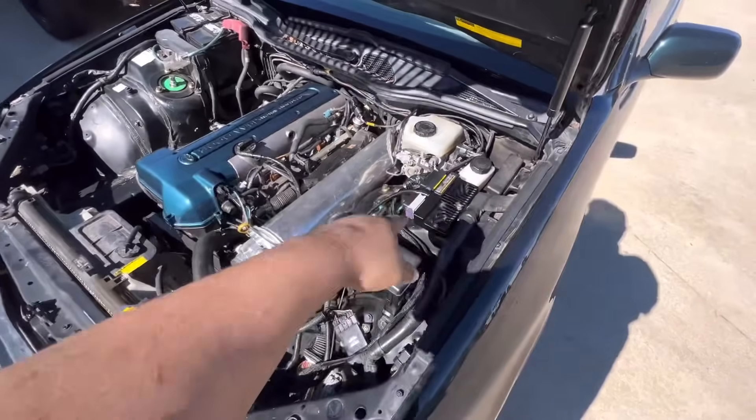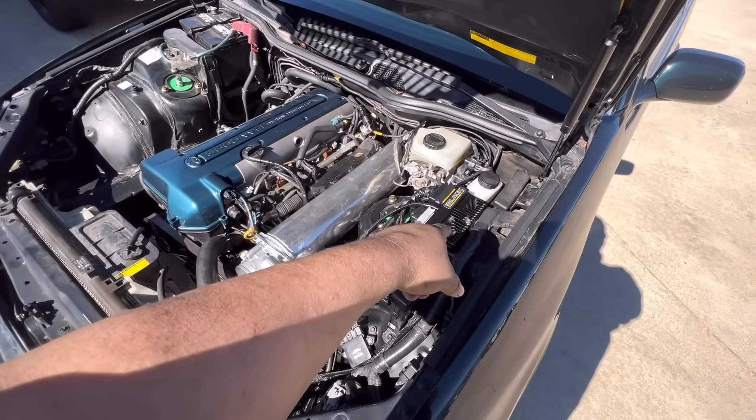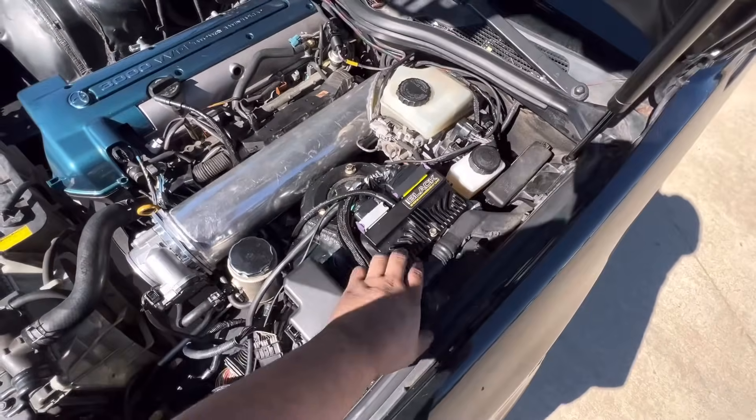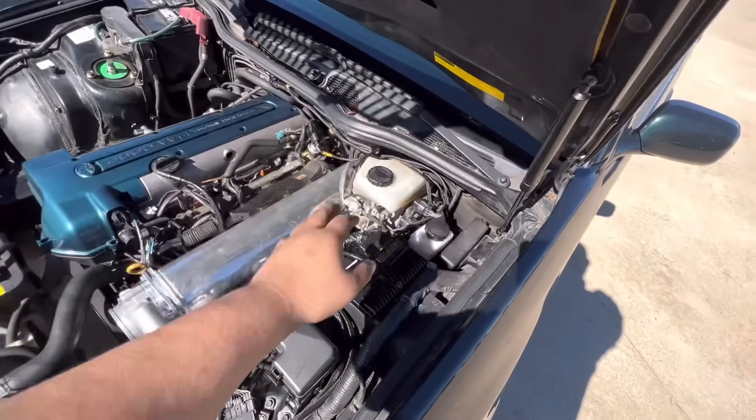The ECU Master is mounted in the strut tower — there was plenty of room there and it clears the hood no problem.